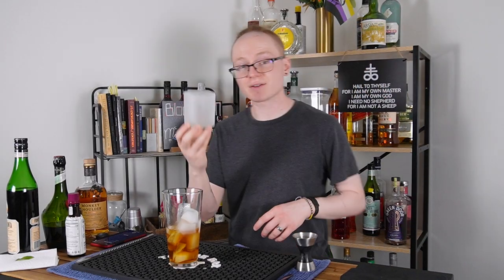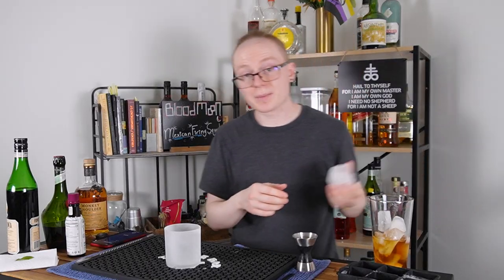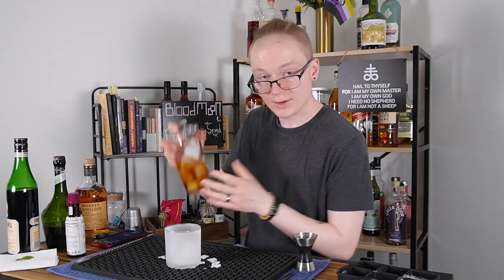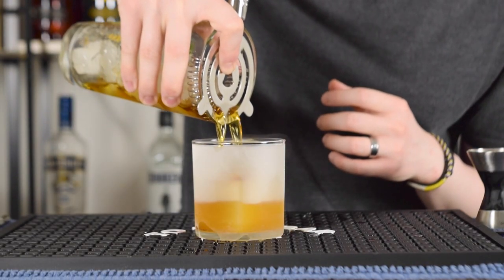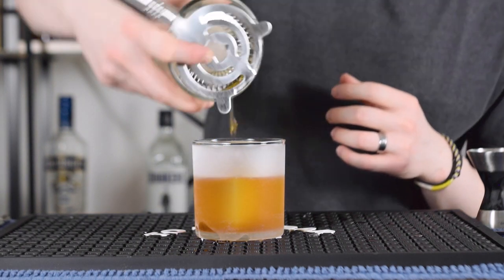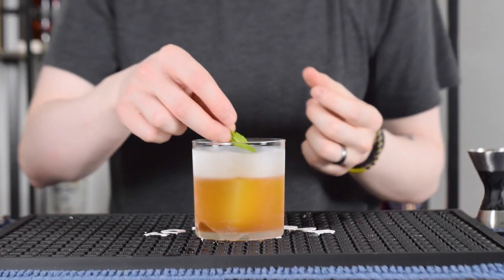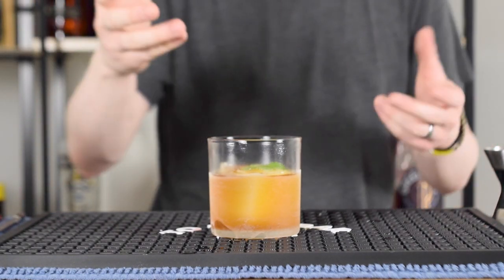To serve this, I'm going to grab a chilled rocks glass out of my freezer, and to that we're going to add a large block of ice. Go ahead and strain our cocktail over the ice. To finish this, we're going to garnish that with a single mint leaf just rested on top of the ice. And that, ladies and gentlemen, is a Cultist.